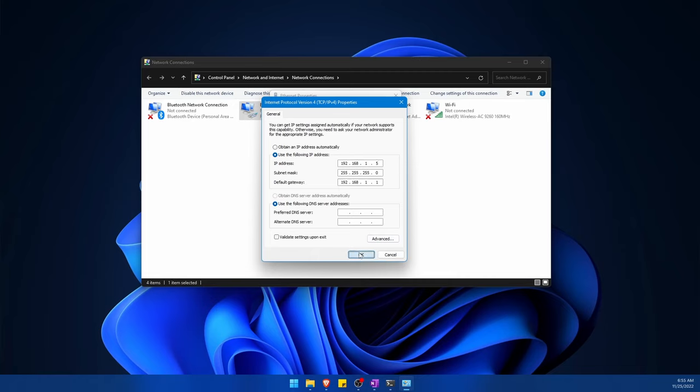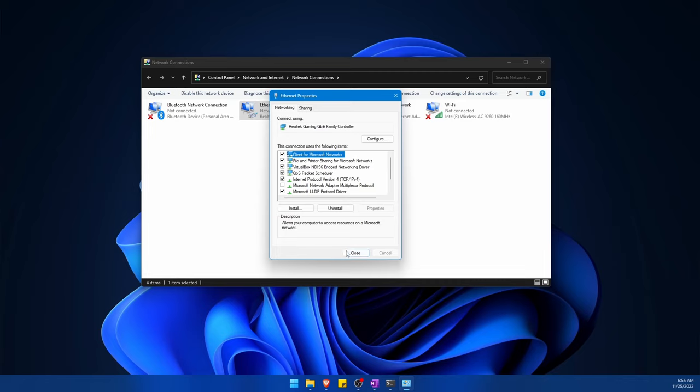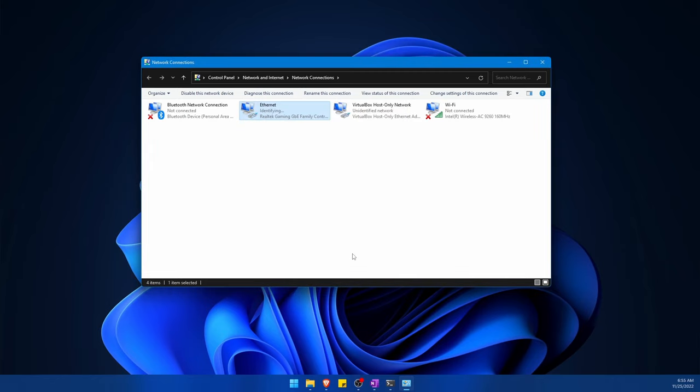Now that we have an IP address, I'm going to hit OK, and then make sure to hit Close. Changes to your static IP address will not take effect unless you do. After hitting Close, you'll notice it says 'Identifying,' which means it's changing things around. Once it goes back to 'Network,' the static IP address changes have been applied.